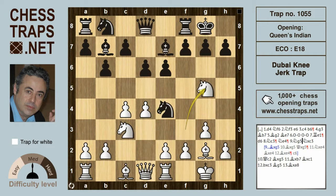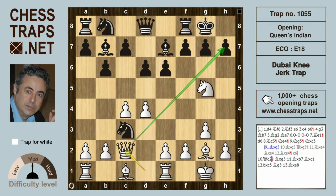Going back after Knight g5, if black plays this knee-jerk reaction — hence the name, the Dubai Knee-Jerk Trap — by playing Knight takes c3 hitting the Queen, then it's white who's going to be winning. After Knight takes c3 hitting the Queen, the Queen simply moves to c2 with a mate threat on h7. The bishops are confronting each other on g2 and b7, and the Knight on g5 is loose.